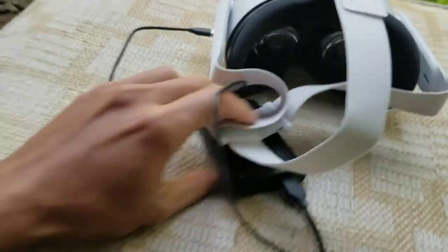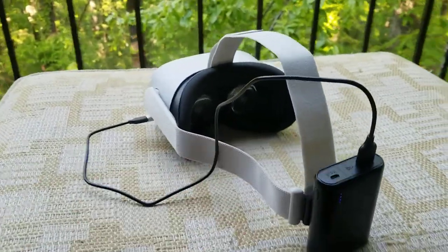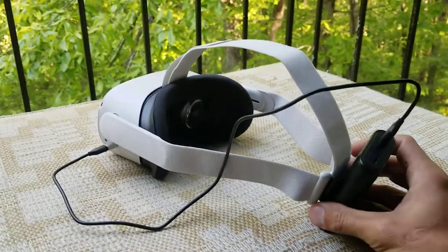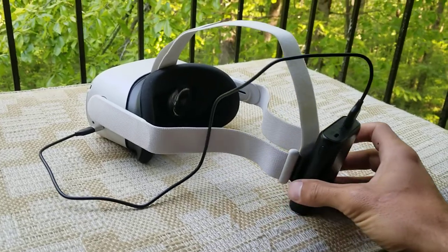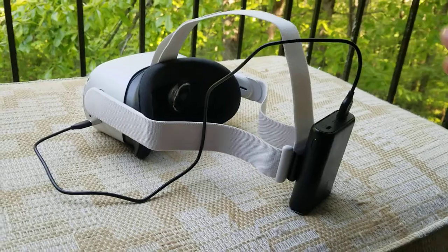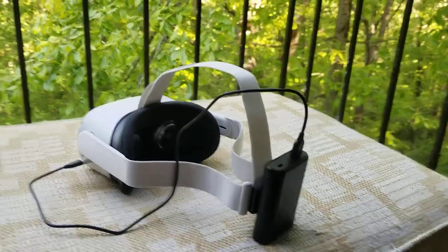Then I just use a short little cable with a USB-C adapter to go over to the charging port. I just had this battery pack laying around — I've used it for hiking and stuff like that, and it's always worked well for me. This will keep you playing for six or eight hours without having to plug your headset in.